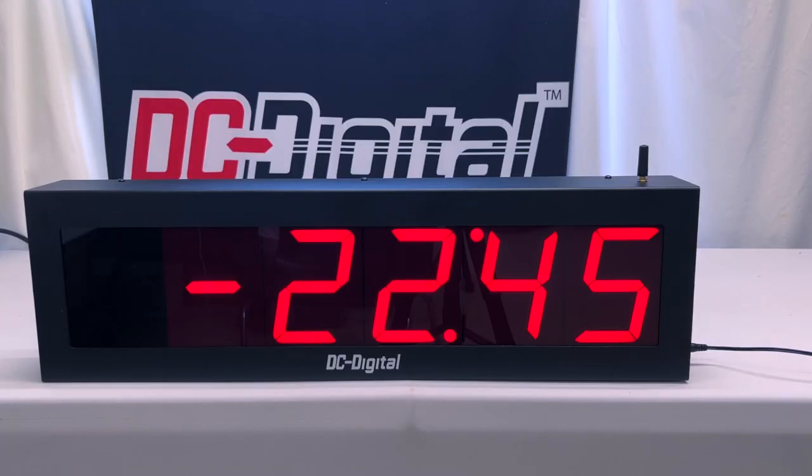So again, this is Ian with DC Digital demonstrating our DC405TDN negative W countdown timer with a wireless remote controller. Thanks for watching.